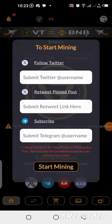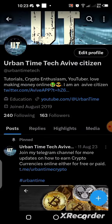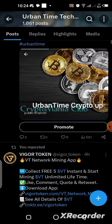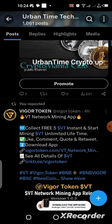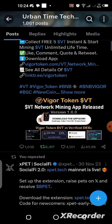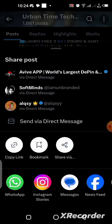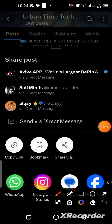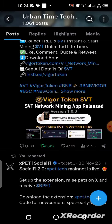Go back to your Twitter profile page and find the post you just retweeted. Click the Share button and then click Copy Link to copy the link. Once you have the link copied, you can go back to the application and paste it into the required field.